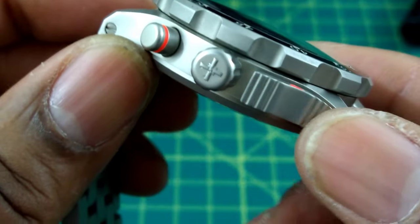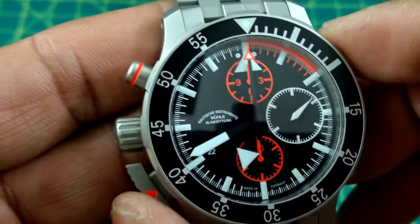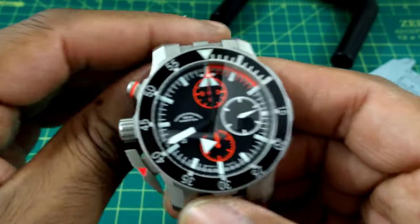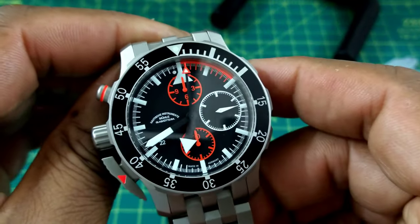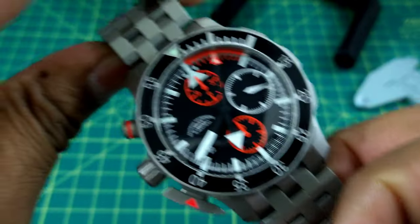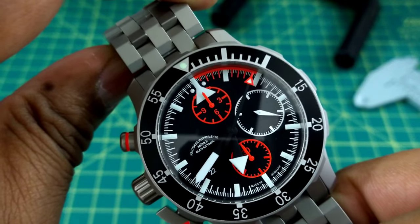This is set up destro style, so when it's on your wrist it's easy for your right hand to push it. I'll start the chronograph — and it feels really good.